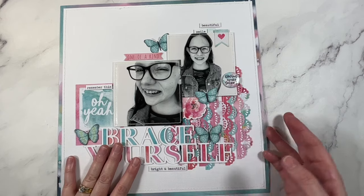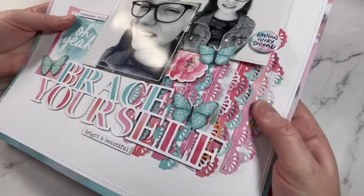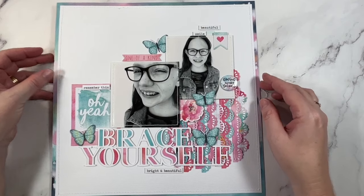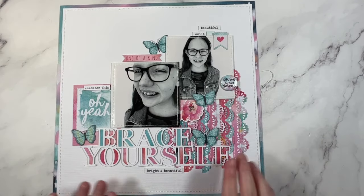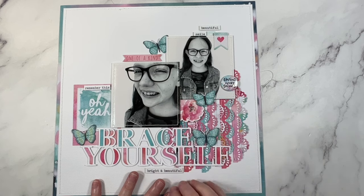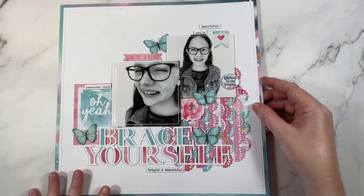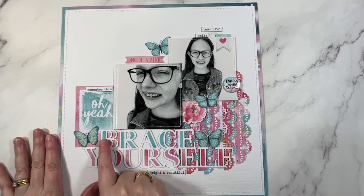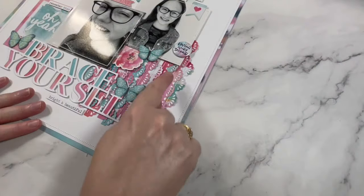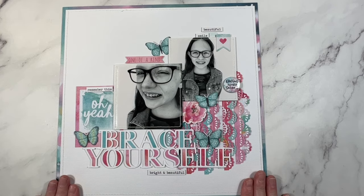This one's quite an old one as well - I must have been moving things around and found layouts that should have been put away. I don't even think there's a process video for this one. It's documenting my daughter's braces - she had to wear them for a couple of years, so I wanted to capture those before shots to compare before and after. The title says 'brace yourself,' which I thought was perfect. I've used my paper punches to create a textured background, some fussy cut butterflies, and again the simple white background - it's a winner.